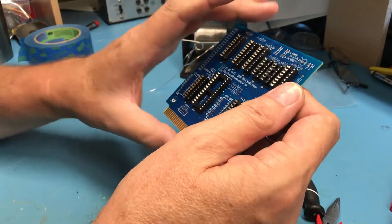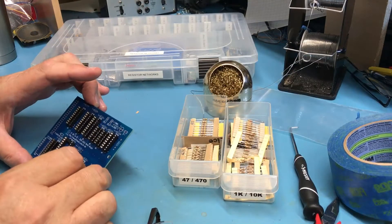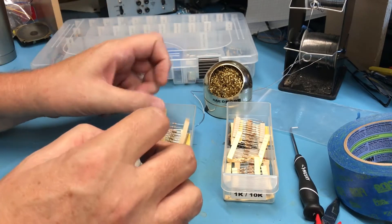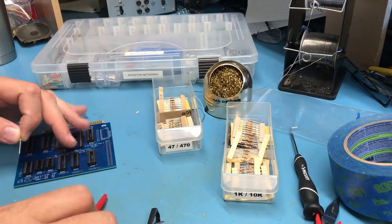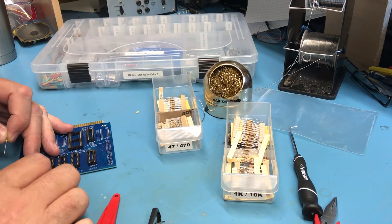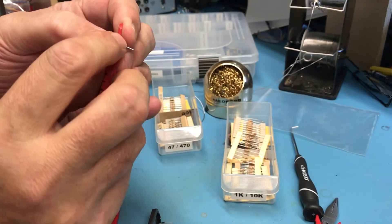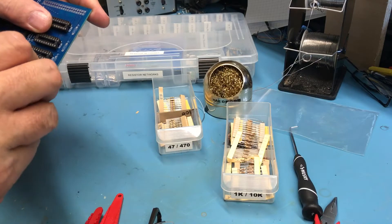Moving on to the next components — I think I'll move on to the resistors. It looks like there's a 470-ohm resistor; I believe the 470s are back here. I need a 470. I prefer to form the leads if I can — I just think it makes for a neater install. Point 4 spacing will work.